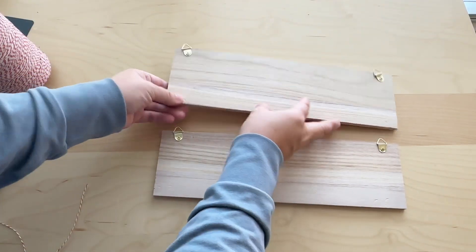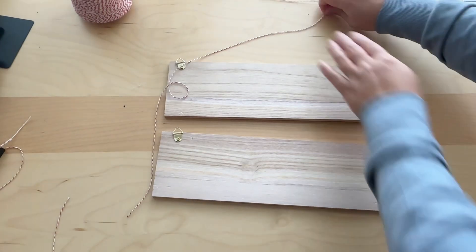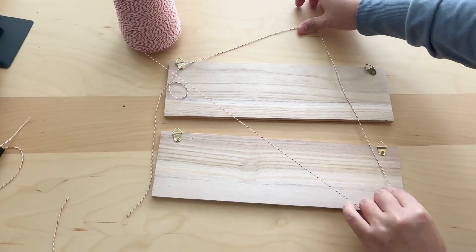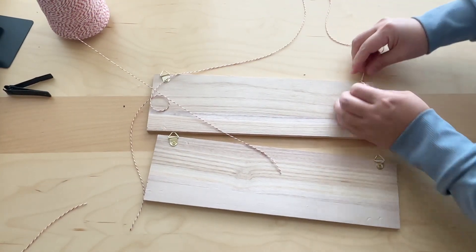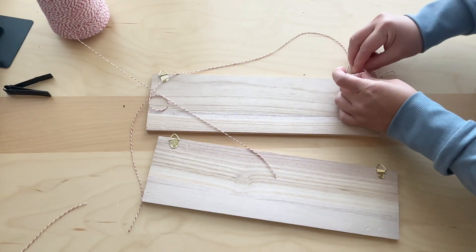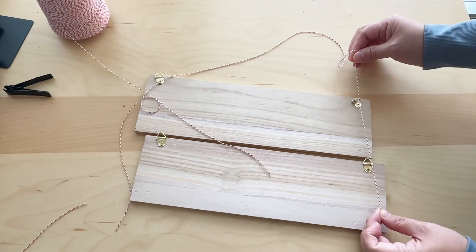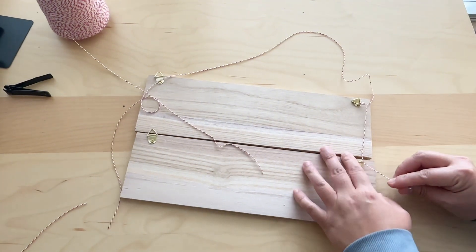In my case, I'm picking two of them and attaching them on top of each other with a string so I can attach one nail and have them hung on the wall. You estimate the length of string you need, insert it onto one hook and tie it, then continue to the bottom one. As long as you tie a knot on each one, they'll keep their position in place.